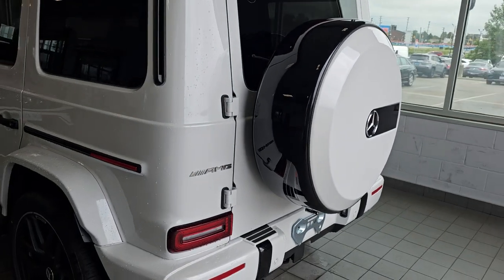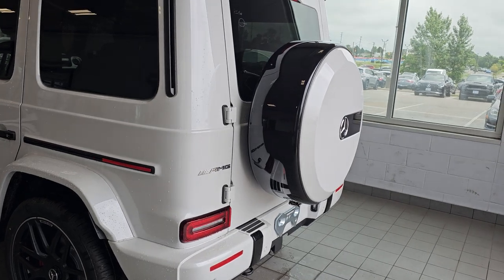That's it. Thanks for watching. And that's how you can change the spare tire on your G-Wagon.